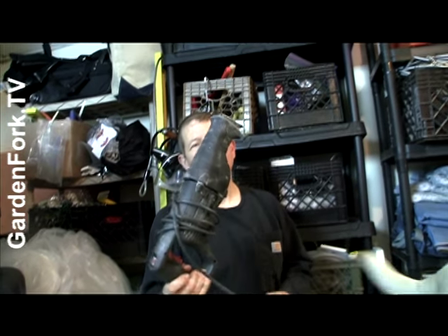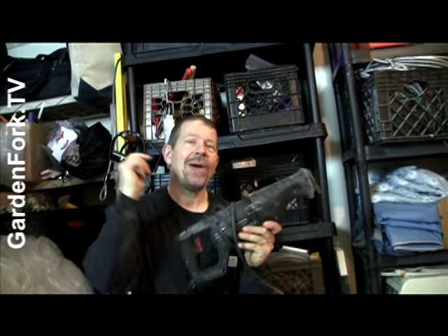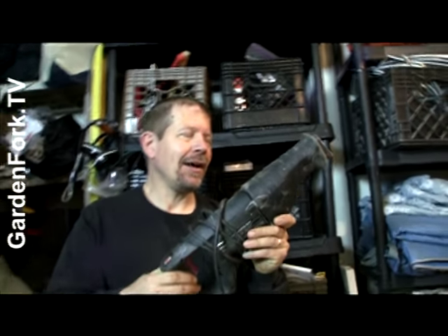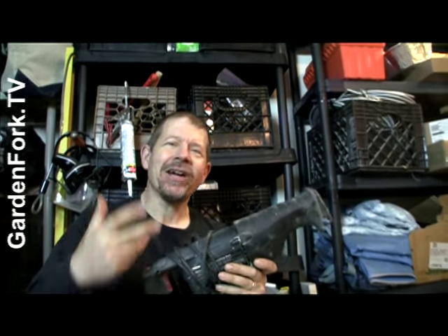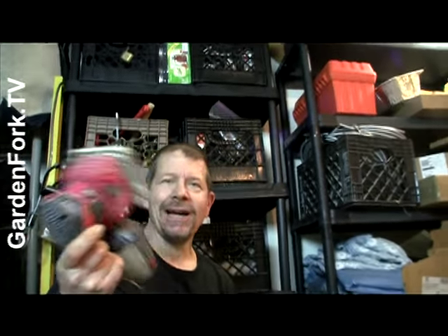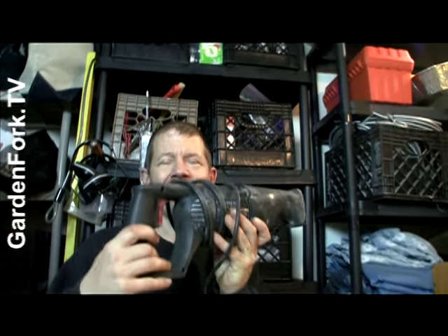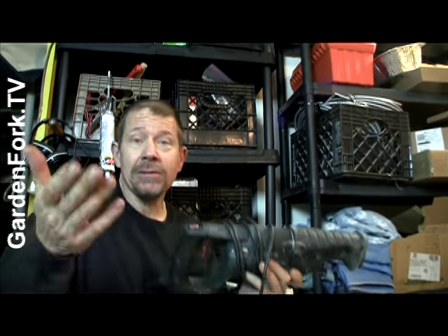Hey everyone, welcome to Garden Fork. This is a video I made about fixing my reciprocating saw — I fixed the switch and I want to show you how to do that. We also have a couple other power tool repair videos. I fixed my palm sander and also a circular saw. It's the kind of thing where I hate throwing stuff out, so I want to show you how to fix your tools — you'll have working tools, save money, and maybe learn something.